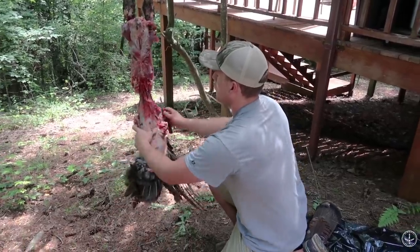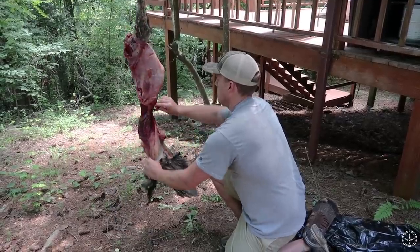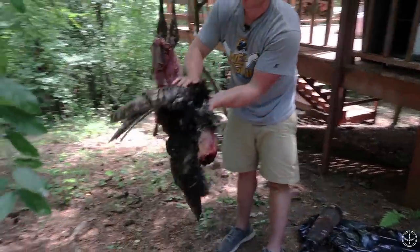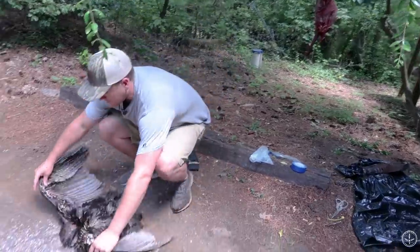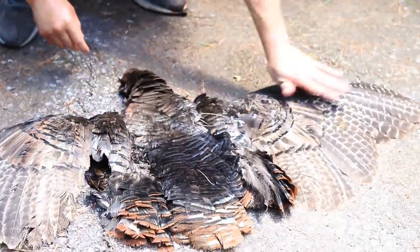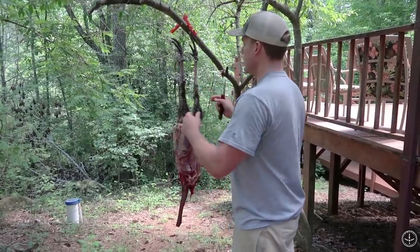We're almost to the point where you can just pull the skin with your hands. Keep working it all the way down. Now he's to the point where I can just pull it the rest of the way off. Your cape is completely detached — you can fold everything inside out. Even though he got wet and isn't the prettiest, we still get the idea. We've got a cape.